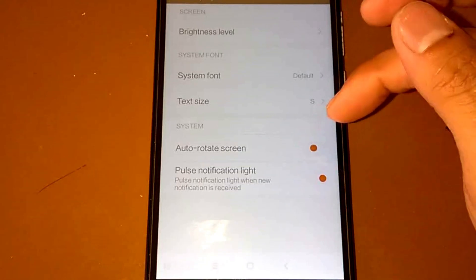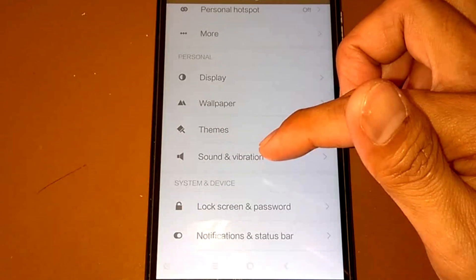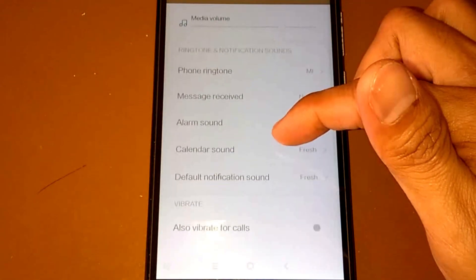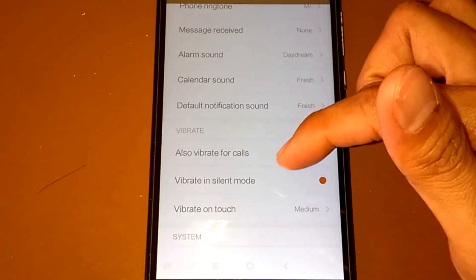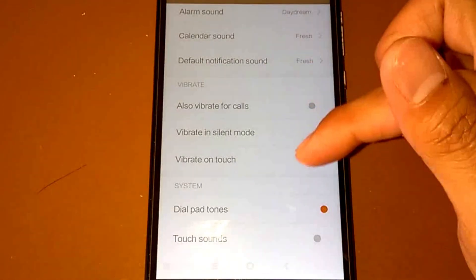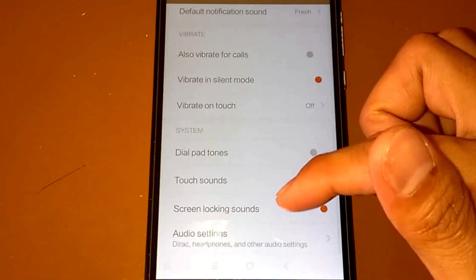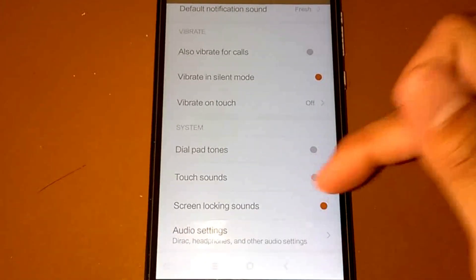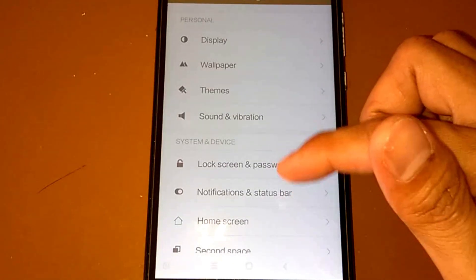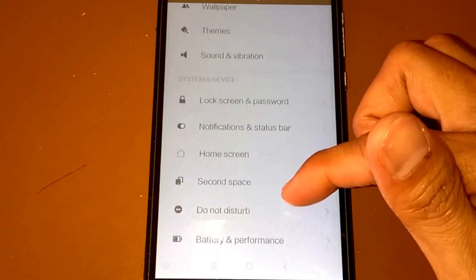Okay, auto-rotate, wallpaper, themes, sound and vibration. Okay, vibrate in silent mode — okay. On touch, I'm going to turn it off.